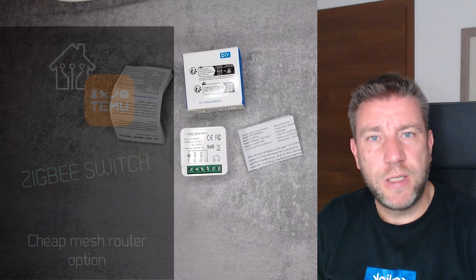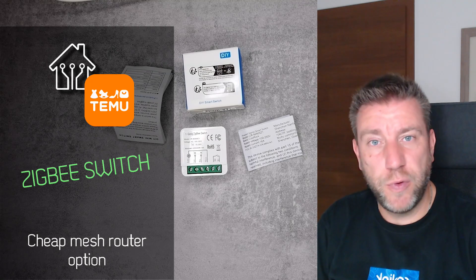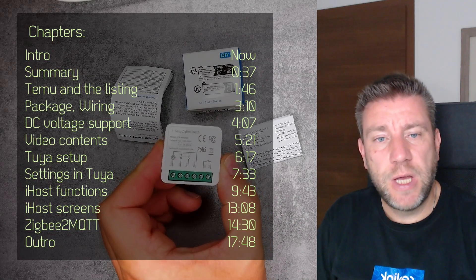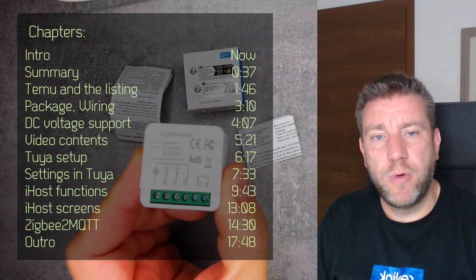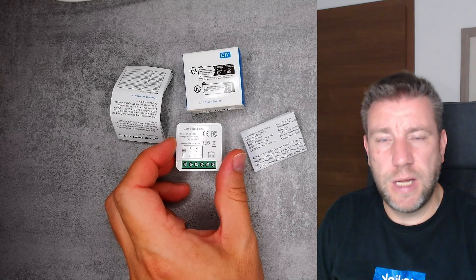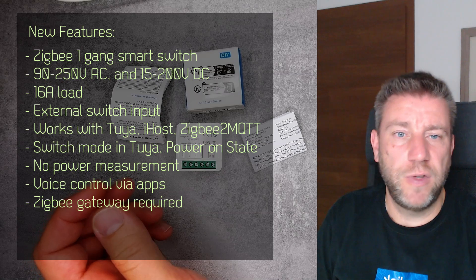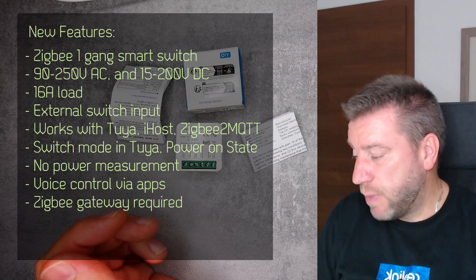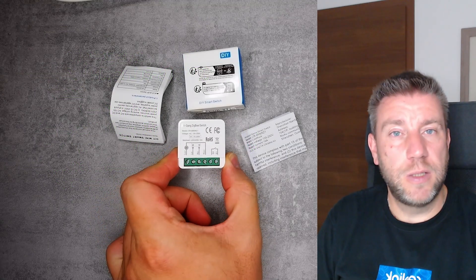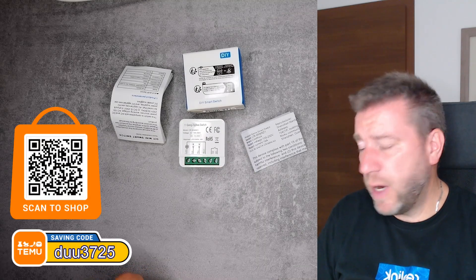Welcome to a new video in my home automation series. I started a collaboration with Temu and received two devices from them. The first one is a very simple and cheap one-gang ZigBee switch. The main reason I ordered this was to see what a basic switch looks like for a simple function where I don't need a lot of extra features or energy management. Since it is mains powered, I wanted to make sure it works as a router so I can use it to extend my ZigBee mesh network.